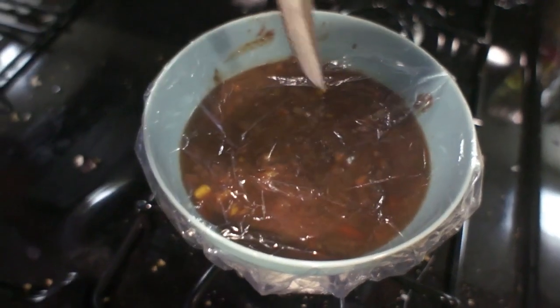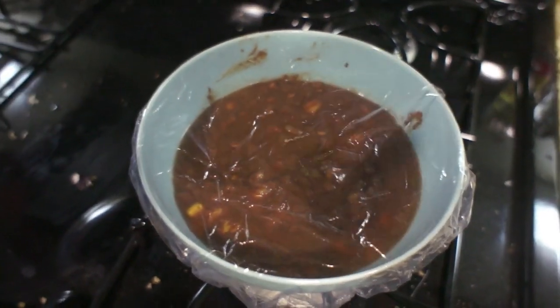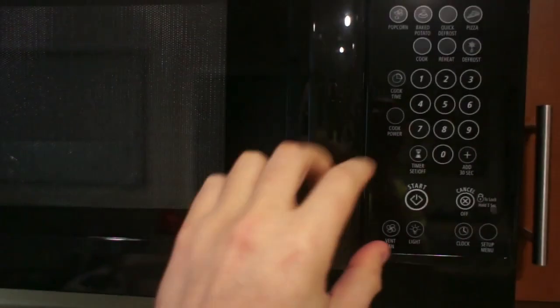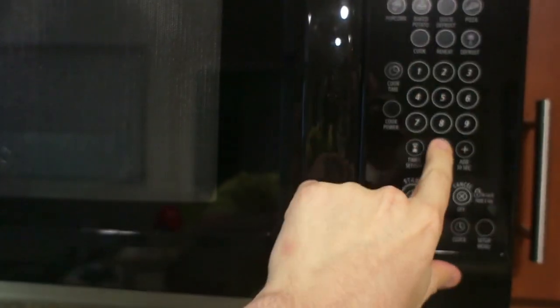If you're microwaving it, you want to cut a slit into the top of the shower cap so air can actually get out, otherwise you're going to have some problems. But overall, I didn't really notice any issues in terms of actual problems like the shower cap melting. Something tells me that microwaving a plastic shower cap is not necessarily the best idea, but if you are storing food in the refrigerator, it makes a really great alternative to cling wrap.